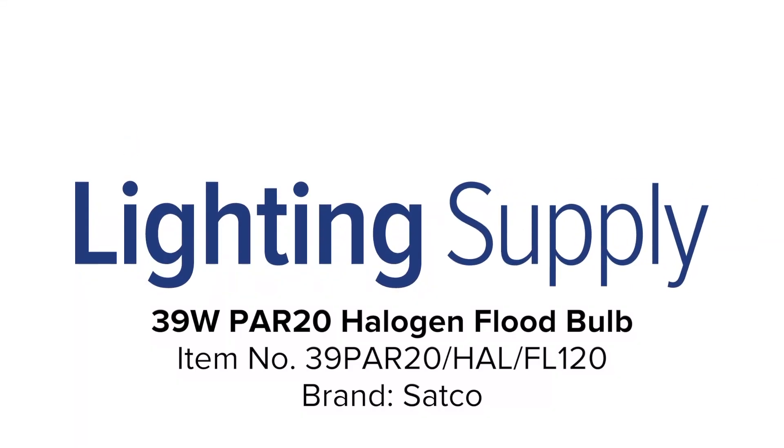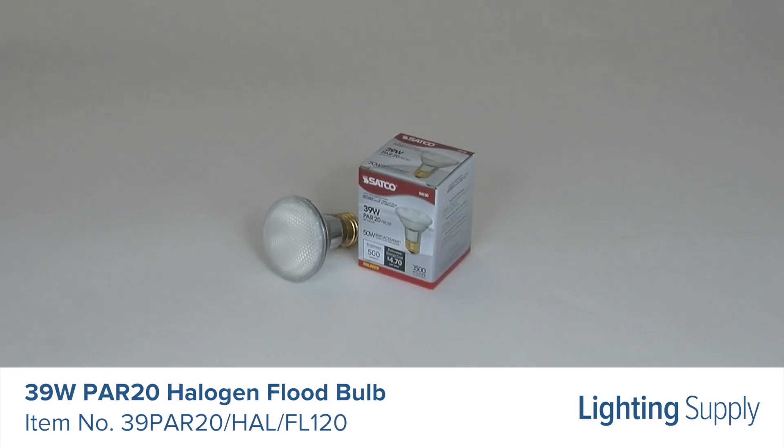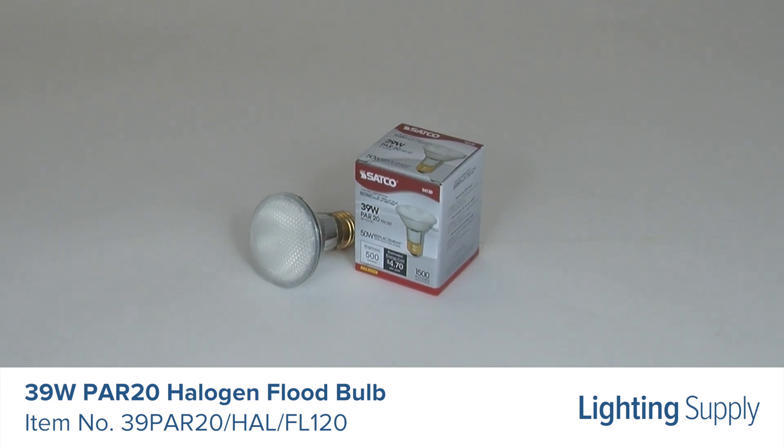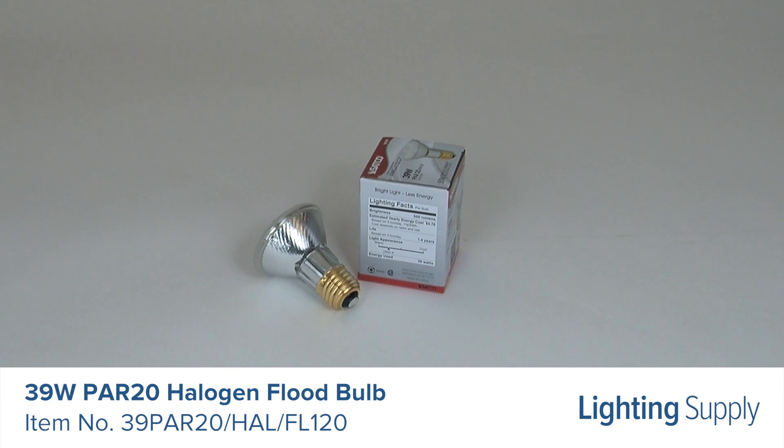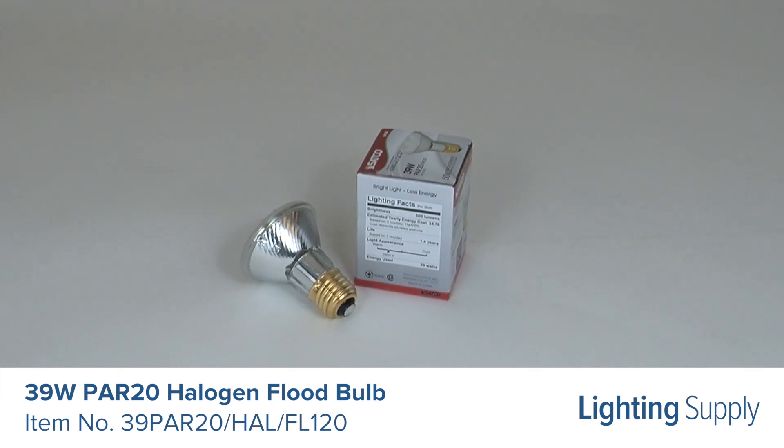Welcome to this LightingSupply.com product detail video. The Satco 39W Par 20 Halogen Bulb can be used to replace a 50W halogen and produces 500 lumens. It has an average life of 1500 hours.